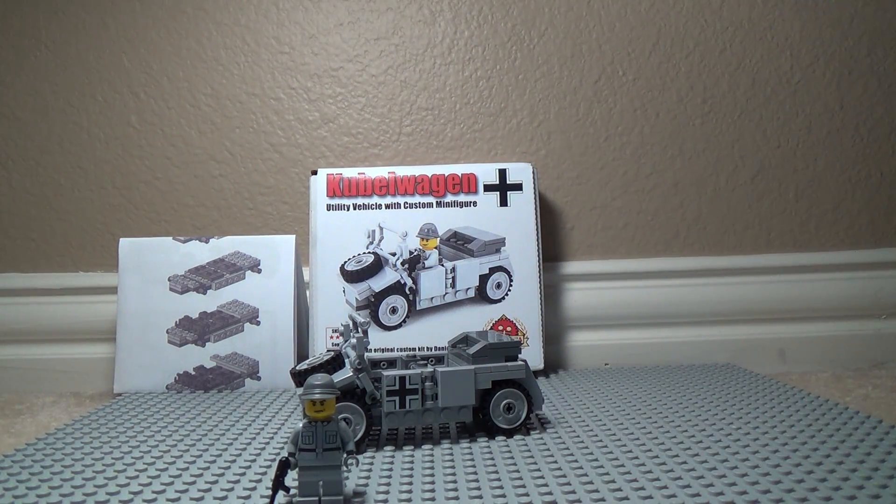Hey guys, Commander Matthew One here, and today I've got a review for you guys. Sorry I haven't posted in a while — I've just been busy, kind of lazy, I've had a lot of tests, and I've been sick the past few weeks.